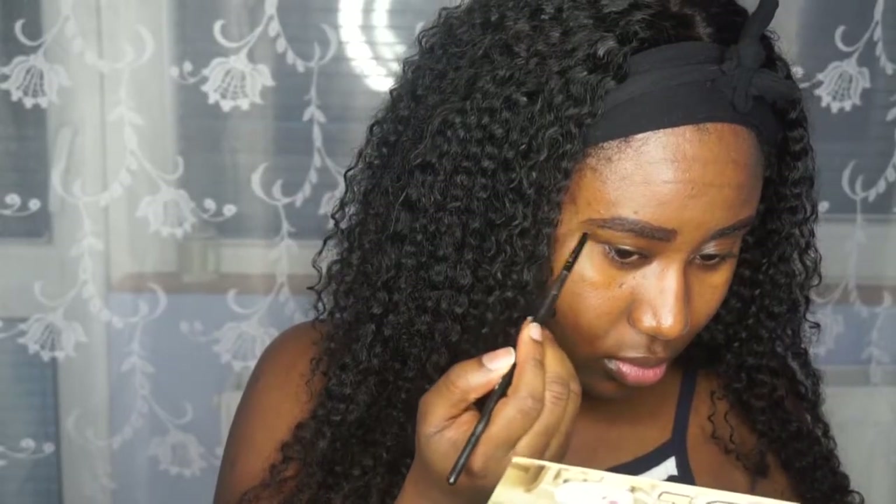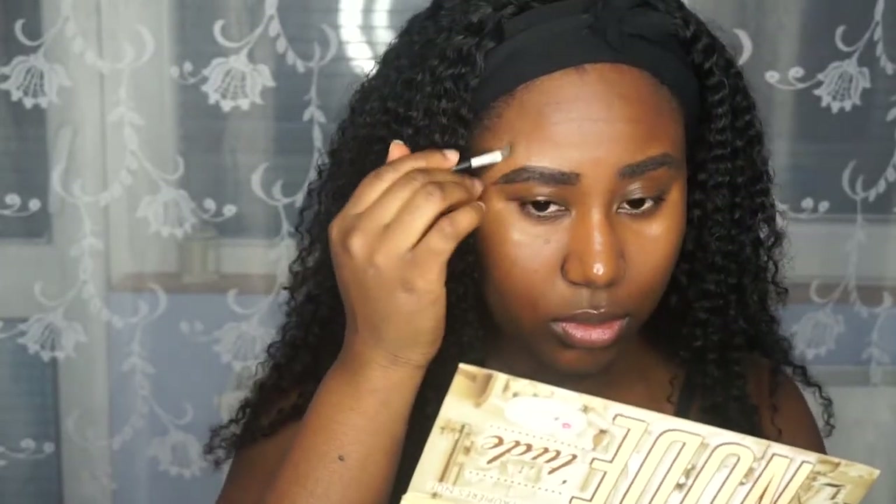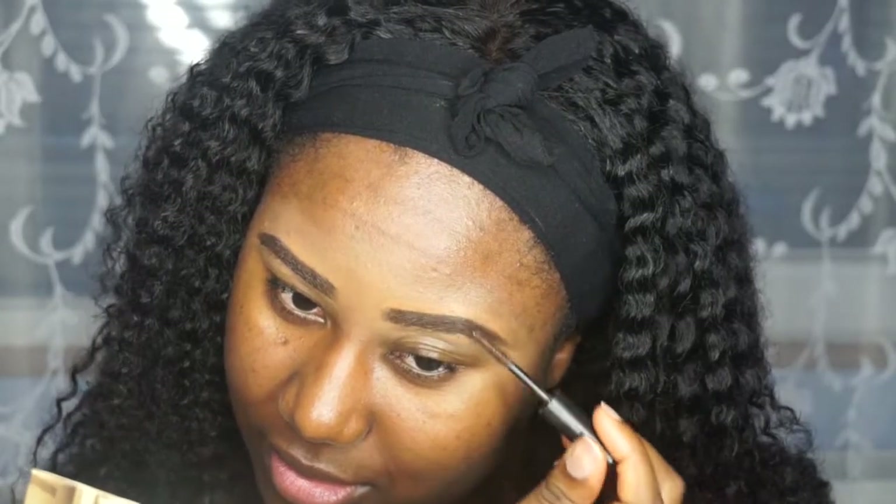So to start off every look as I normally do, I am priming my face and then moving on to brows. I am using two Colourpop products — the brow pencil and the brow pomade, both in black and brown, and I'm just going in and fixing my brows. My brows need doing, don't watch them because, girl, I need to get them done.